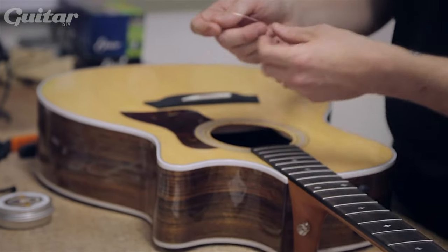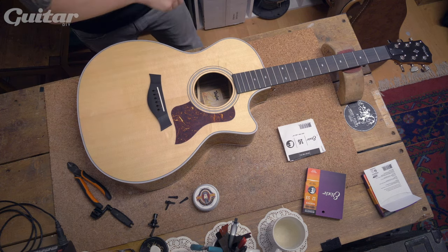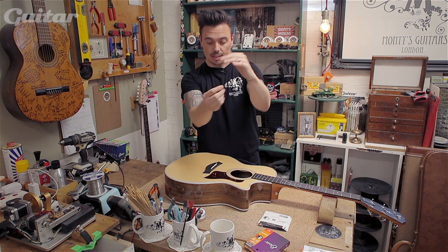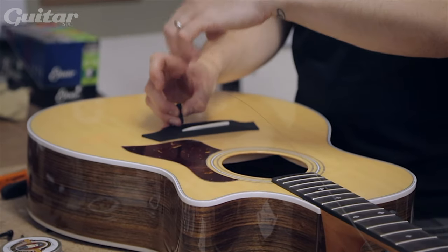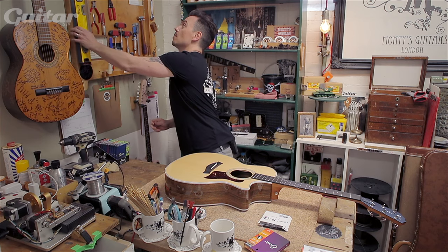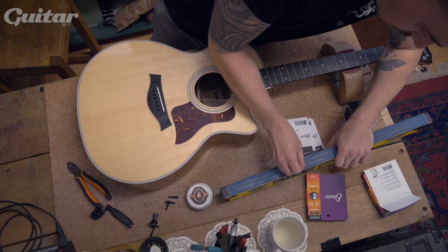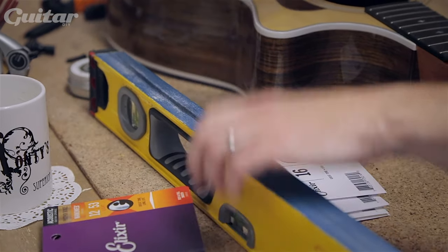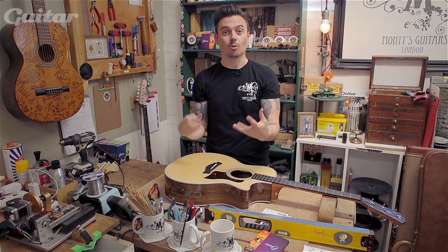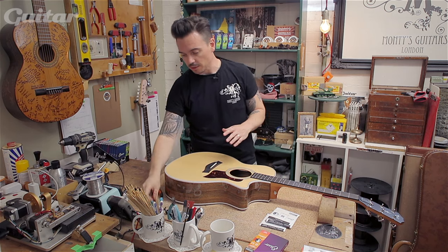What I like to do is sort of a production line style — put all the strings in, put all the pegs in, then restring. Some of these pegs have got a flat end to them. What can happen is the ball end can get caught underneath as it's put in, and then as you tune it up and extra tension comes on, it will fire up, which is not pleasant. To get around that, get some sandpaper — this is like an 80 grit — just a couple of passes, and you've got an angle on there. That means the ball end will sit under there and slide straight off and get caught where it's meant to be, between the top and the peg. Now they've all got that angle, so we don't have to worry about them popping up.